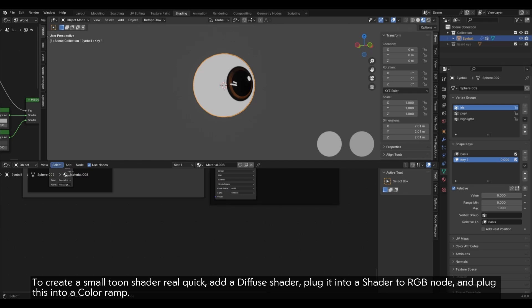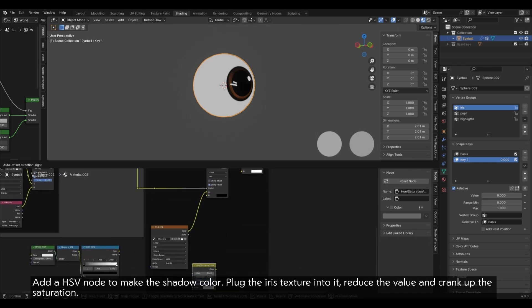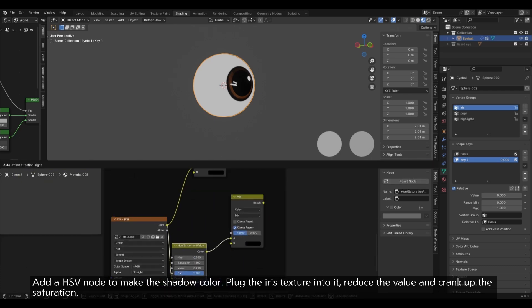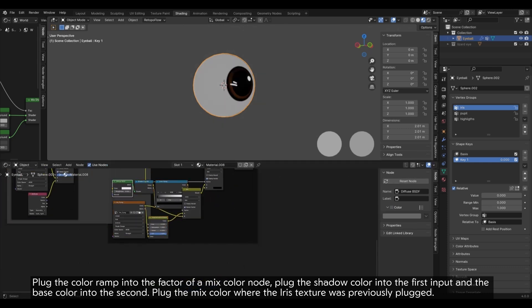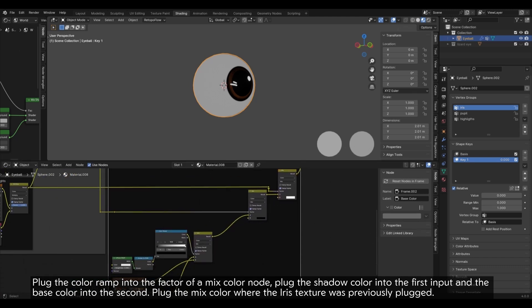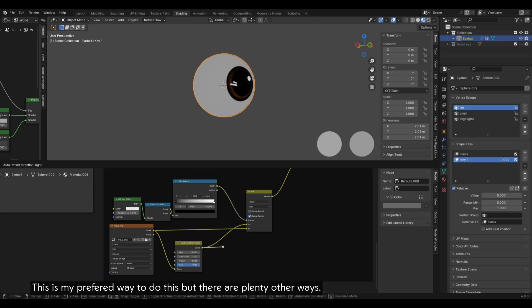To create a small toon shader quickly, add a Diffuse Shader, plug it into a Shader to RGB node and plug this into a Color Ramp. Add an HSV node to make the shadow color, plug the iris texture into it, reduce the value and crank up the saturation. Plug the Color Ramp into the factor of a Mix Color node, plug the shadow color into the first input and the base color into the second. Plug the Mix Color where the iris texture was previously plugged — that way only the iris will be affected by the light. This is my preferred way to do this, but there are plenty of other ways.